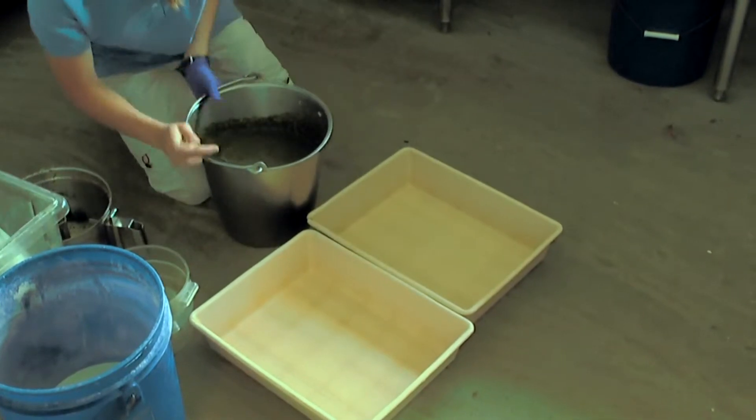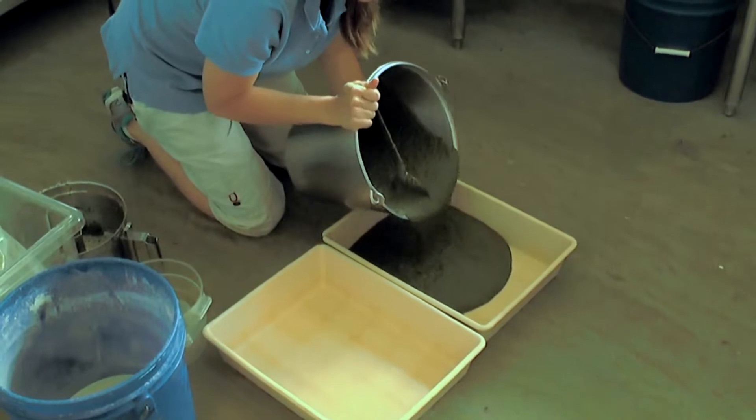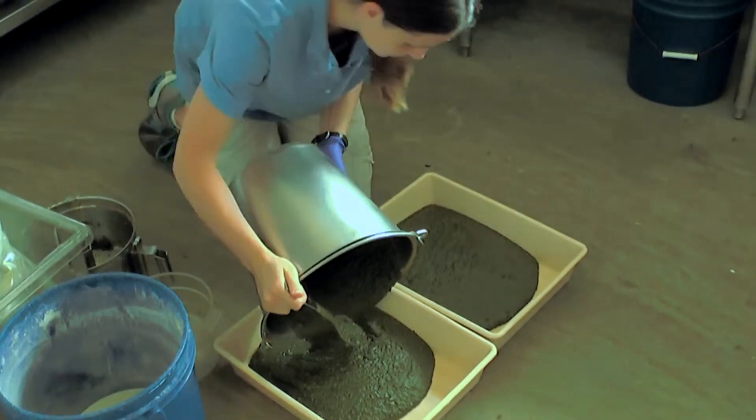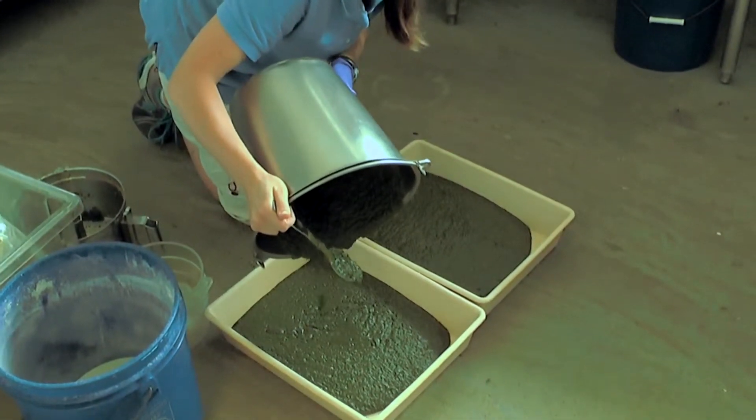When everything has been completely mixed, Monica puts some trays on the floor and pours the gel into the trays. Once she is finished, they will go into the refrigerator to cool, just like when you make jello.